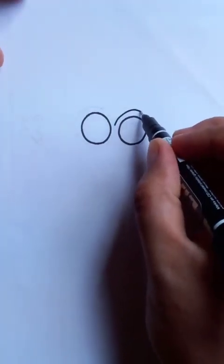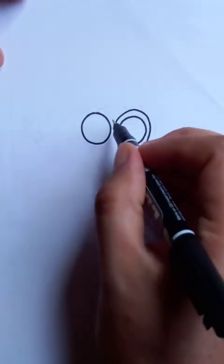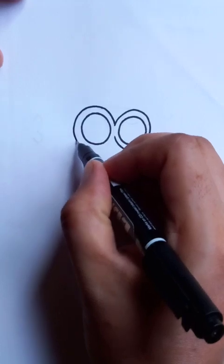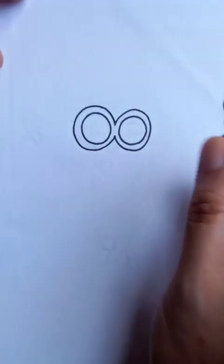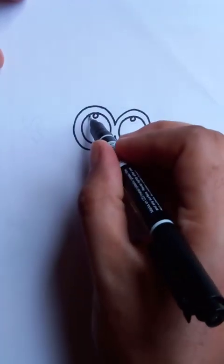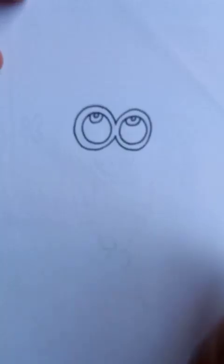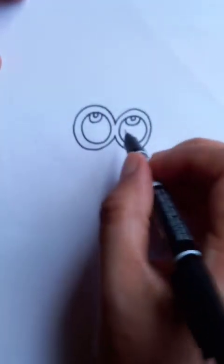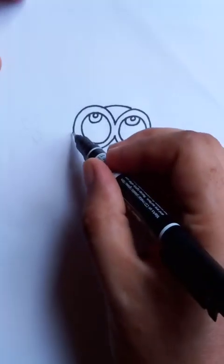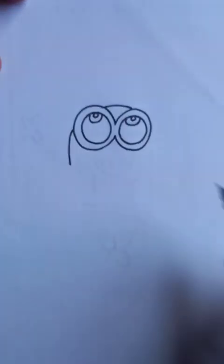So first we are drawing the glasses for Bob. This is a freehand drawing, so we are not using any instruments — just our freehand expertise and the drawing pen. After the glasses, we are going to put the outside border; it's quite a little bit elliptical in shape.